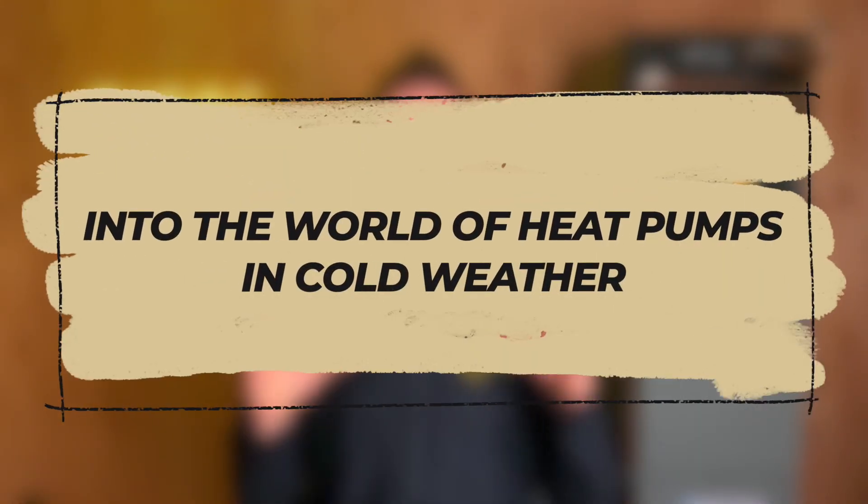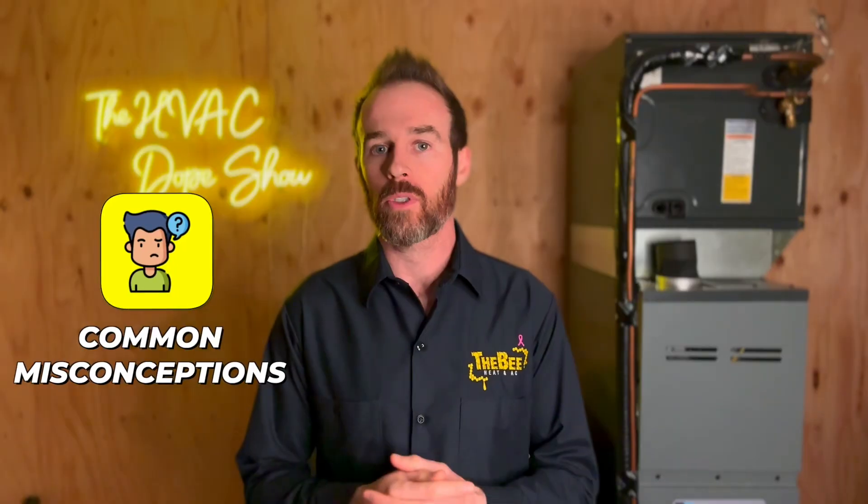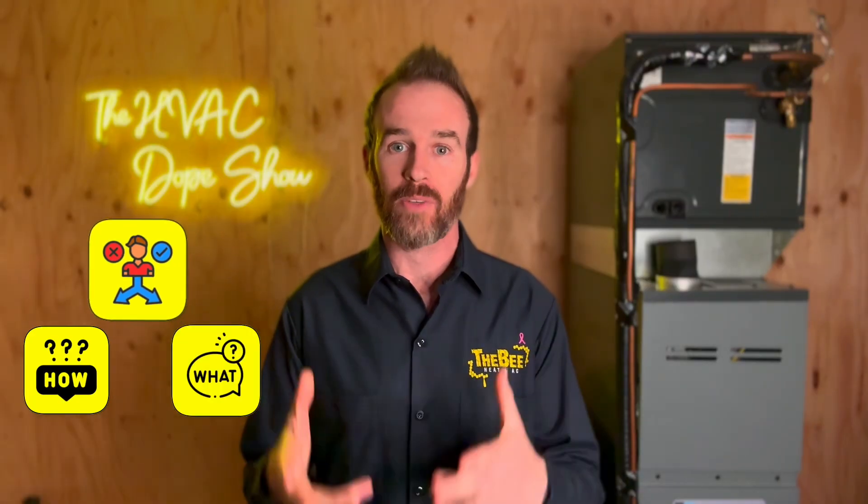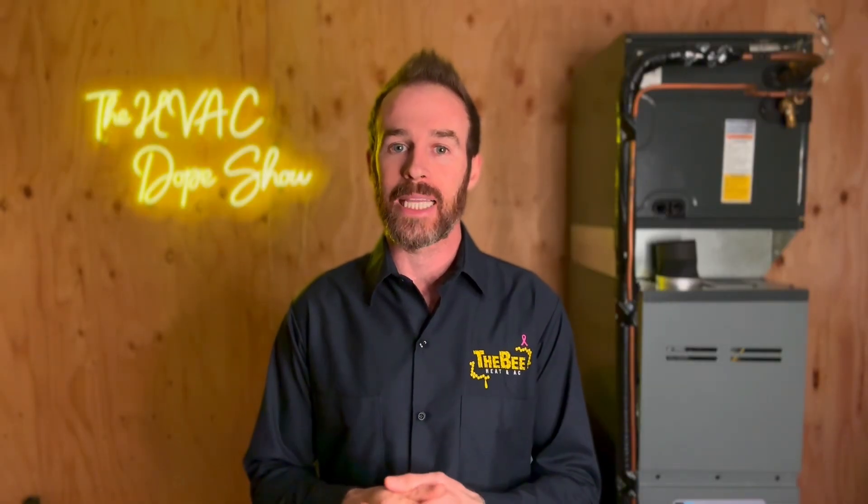In this video we're going to do a deep dive into the world of heat pumps in cold weather. I'm going to go over some common misconceptions about heat pumps and also provide you with some guidance on how they work and what to expect if you're installing one for the first time. We'll be covering several topics around heat pumps.